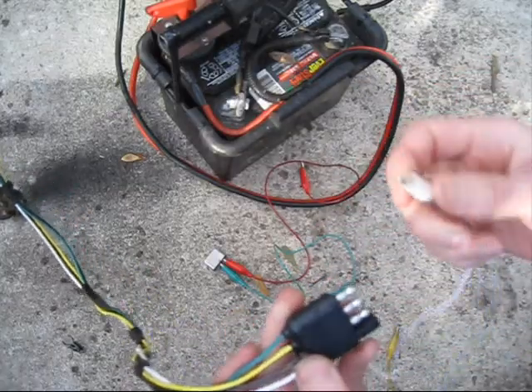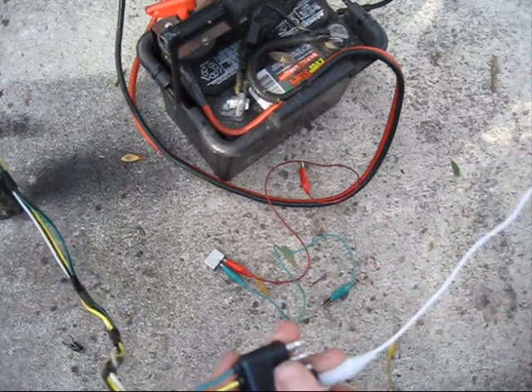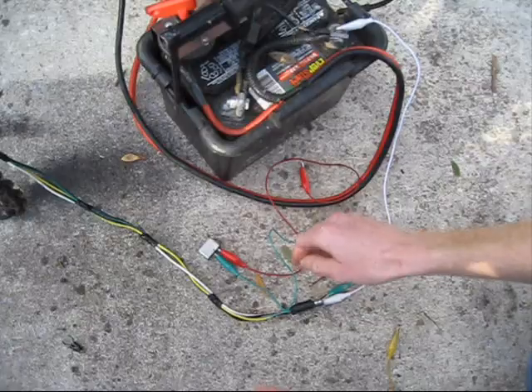The first thing I'm going to do is take a test lead and connect my ground straight to the negative, and we're just going to leave it there — we're not going to change that at any point.